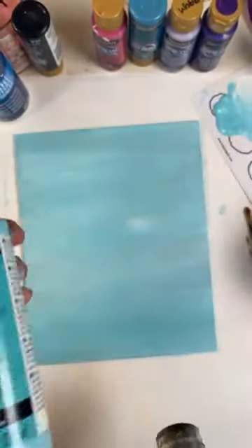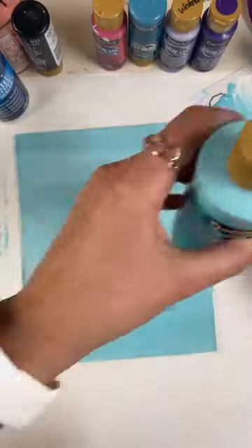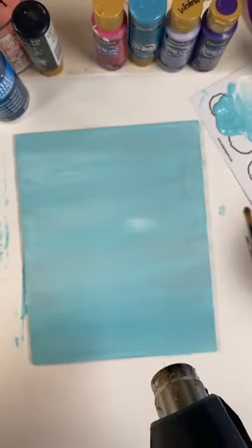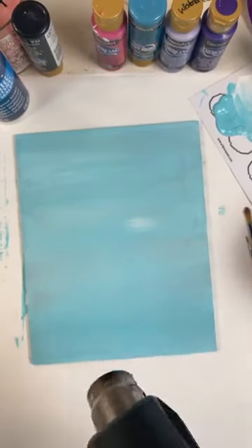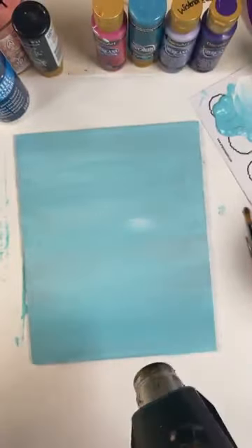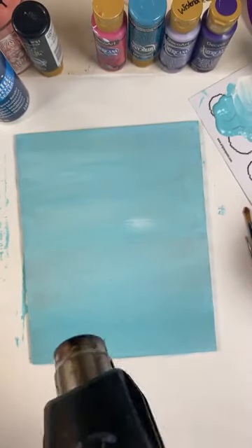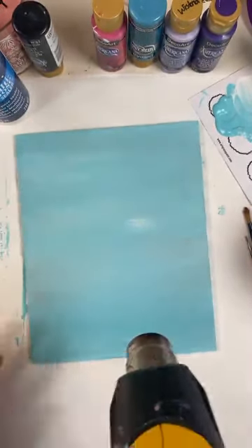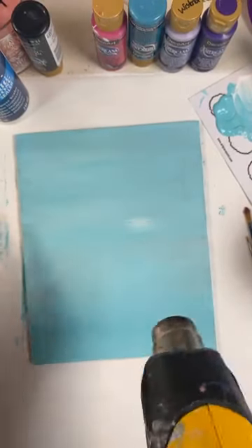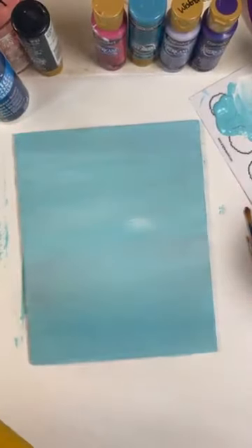I use DecoArt. I've used this for years. It's my favorite because it's very pigmented for craft paint. This is very inexpensive student paint, but it's actually in my opinion one of the best. So that's what I use. I love it so much, and I was mentioning it so much that I asked them if I could be an affiliate. So I am an affiliate for them.